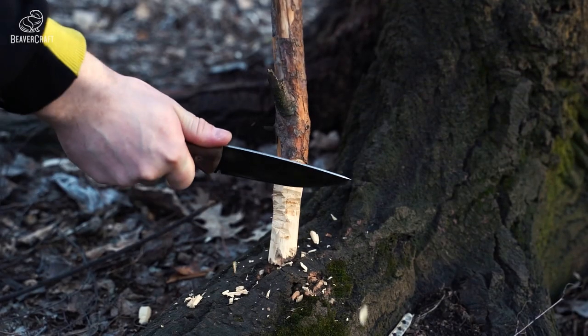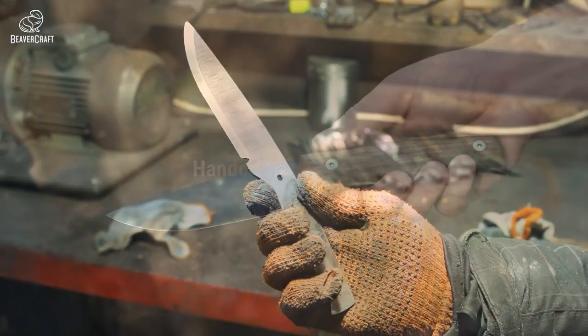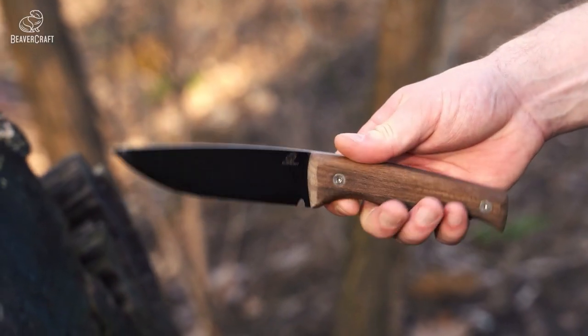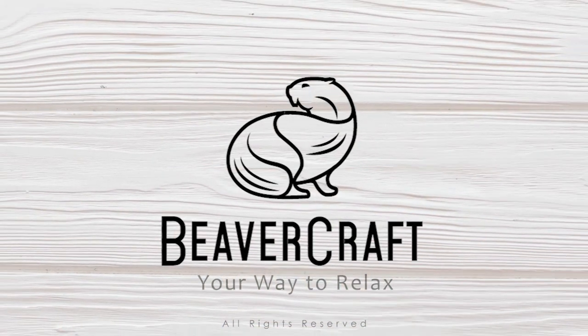Handcrafted with care by skilled artisans in Ukraine, this knife is a true work of art. Get your BSH3 knife today and experience the ultimate in outdoor adventure tools.